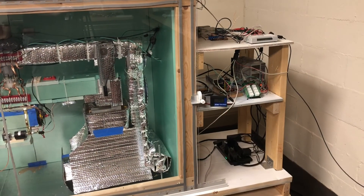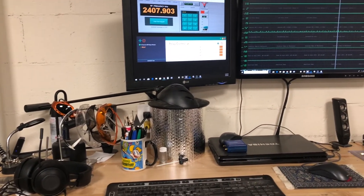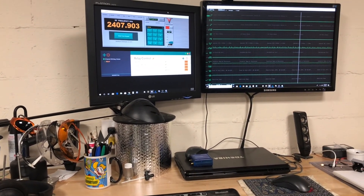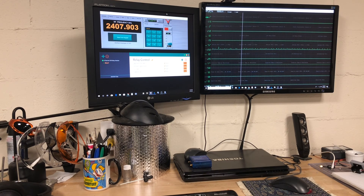Everything is fed through three different USB cables over to the main workstation, which is right here. On the right-hand side is the ADC; on the left-hand side are the controls for the relay and for the signal generator. Open Broadcaster is also installed on this workstation, and in the next video I will show you the desktop and how the experiment is controlled.